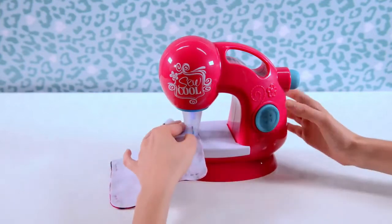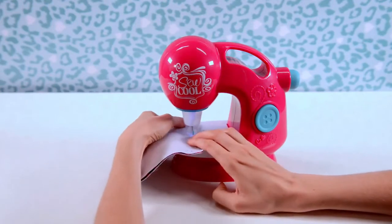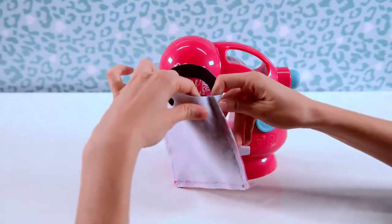Starting at one corner, start to stitch along the edge of the handbag. Use the guides on the platform to keep an even edge. Reinforce the corners where the opening is to give it added strength.